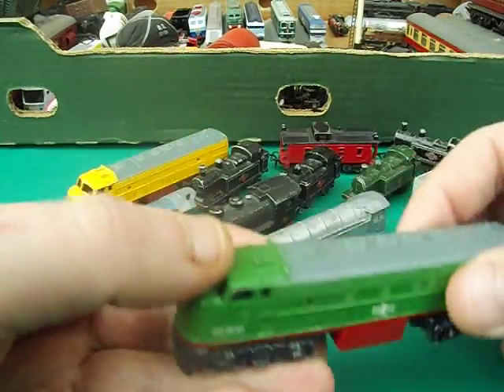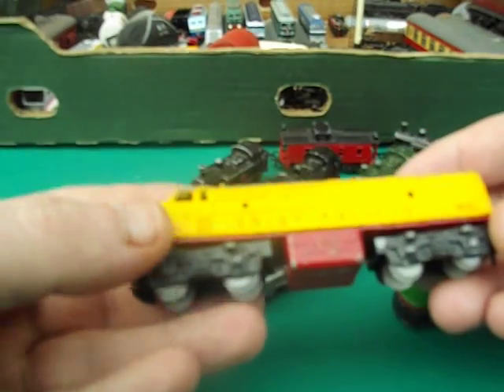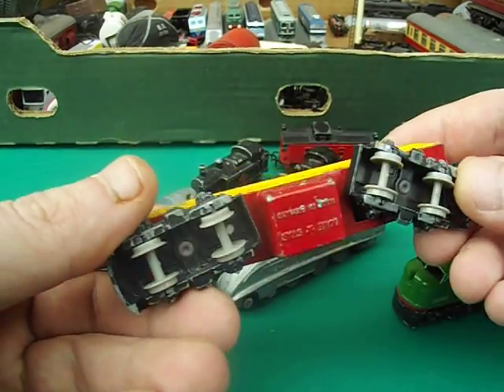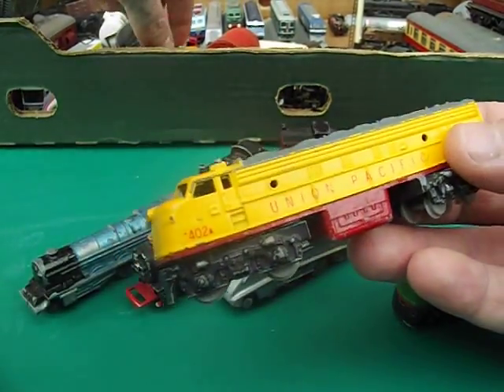This one here is a Union Pacific American train. Again, it's all metal, properly painted, no plastic parts. It's a really well built model.